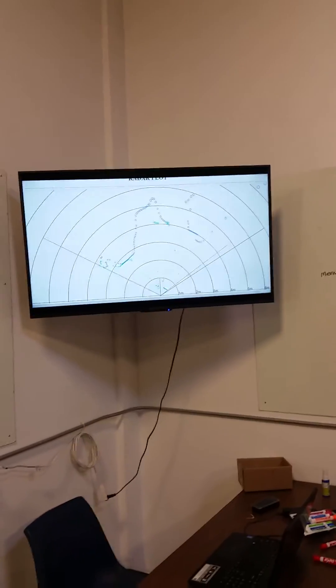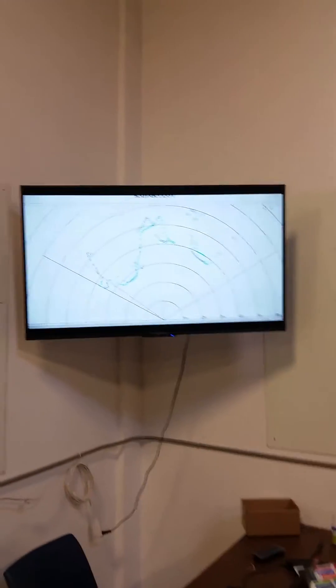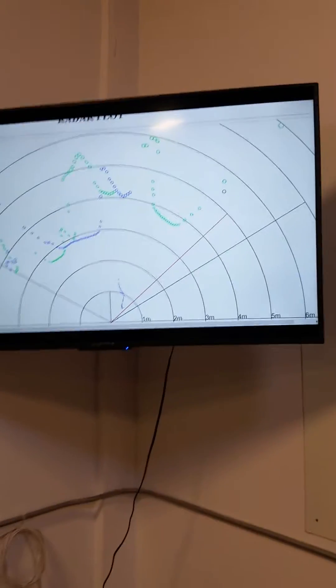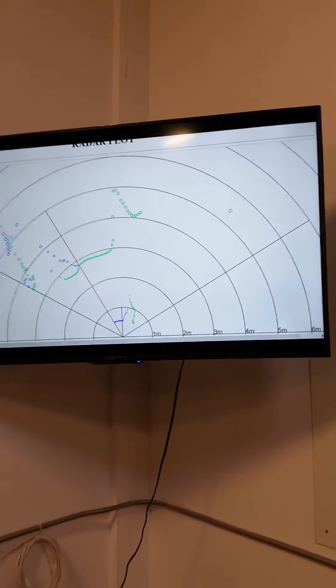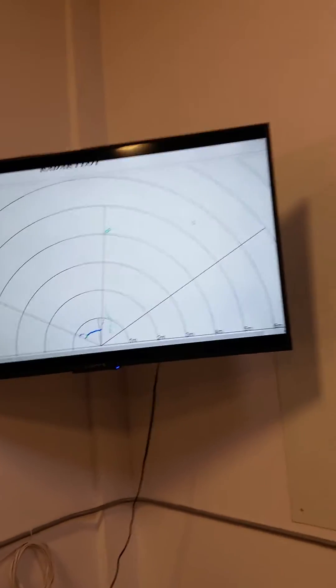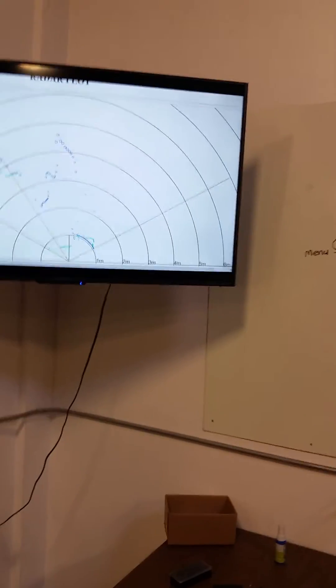I'm Chromecasting it right now up to the television, where green is the old passive data and blue is the new pass. As I walk in front of it, when it comes around it'll be blocked out and get really close — there I am blocking almost all the field of view down close. The range rings are up there in meters: center is zero, then one meter, two meter, three meter, four meter.